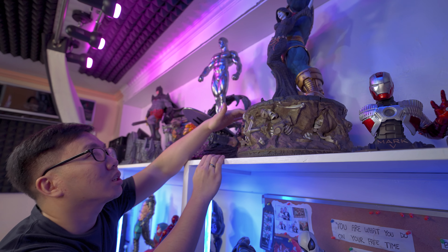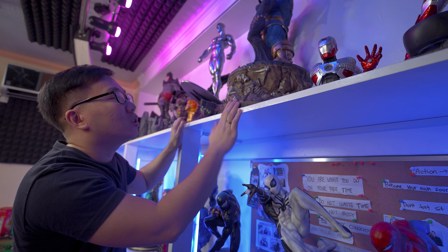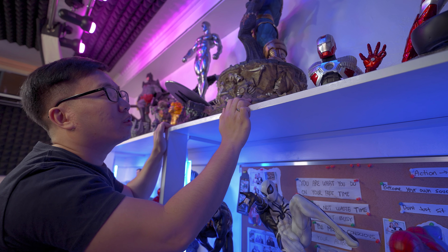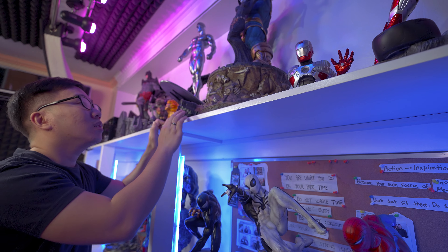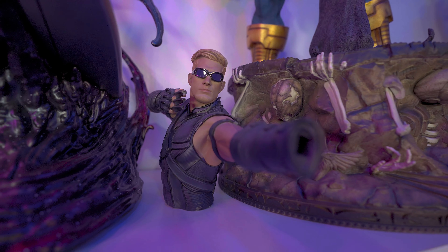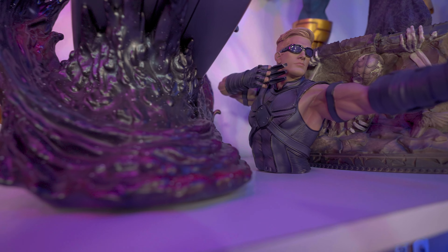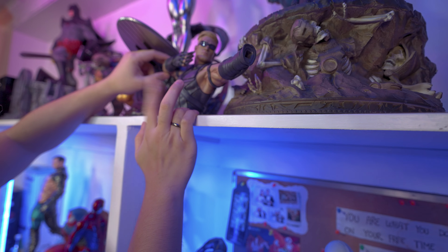Next we have the Iron Studios exclusive switchouts — the head is the exclusive one but the torso is the regular one, so I just have it here. I thought I would do something to display it but I didn't find a way, so it's currently just hiding here.